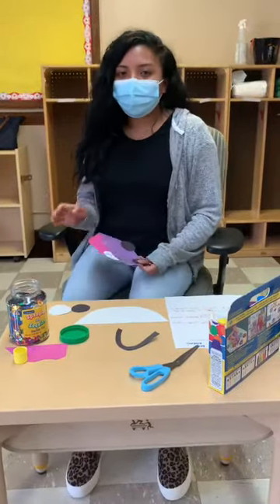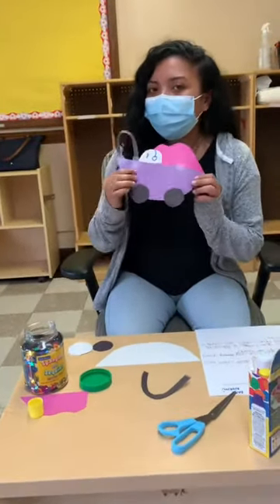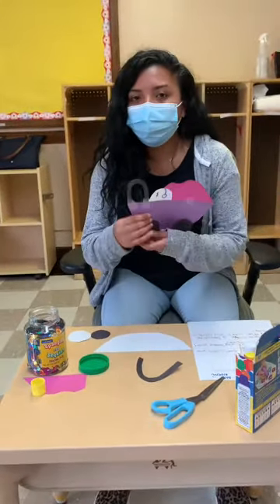Hi, my name is Ms. Nawapi. Today we will be doing arts and crafts. We will be doing a baby in the carriage. The topic for the month of September is growing up, so we're going to be doing this today.